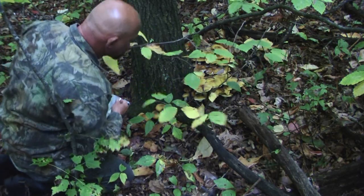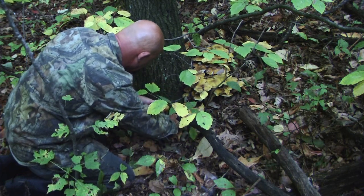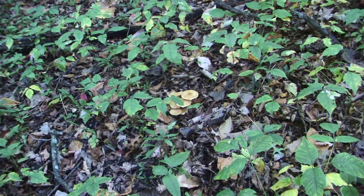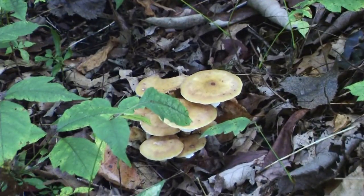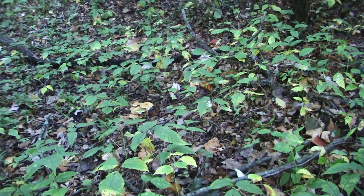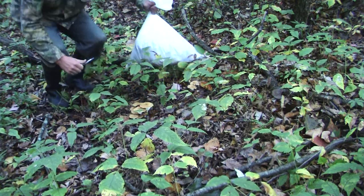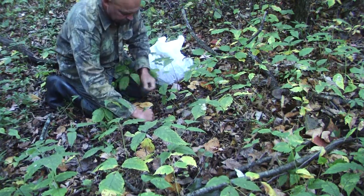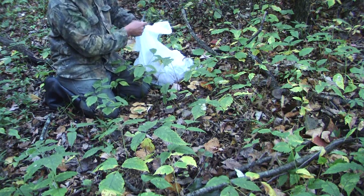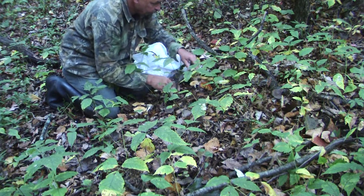With the fall foliage in full swing, many fungus can often times be hard to find, hard to spot next to the forest floor. With all the fall colors — the yellows and browns — they can blend in quite well. Often times the stump fungus can be grown singularly, or in small groups, out in the middle away from stumps and unseen buried wood.